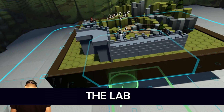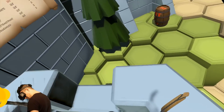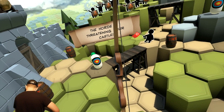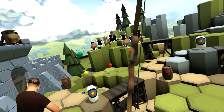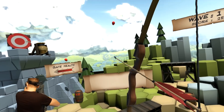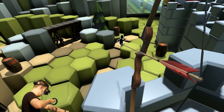We're starting with The Lab — specifically Longbow, the bow and arrow game. Lots of people thought bow and arrow games probably wouldn't work, since you move your right hand out of your field of view when pulling the arrow back. I can tell you now: it works perfectly, at least in this game.